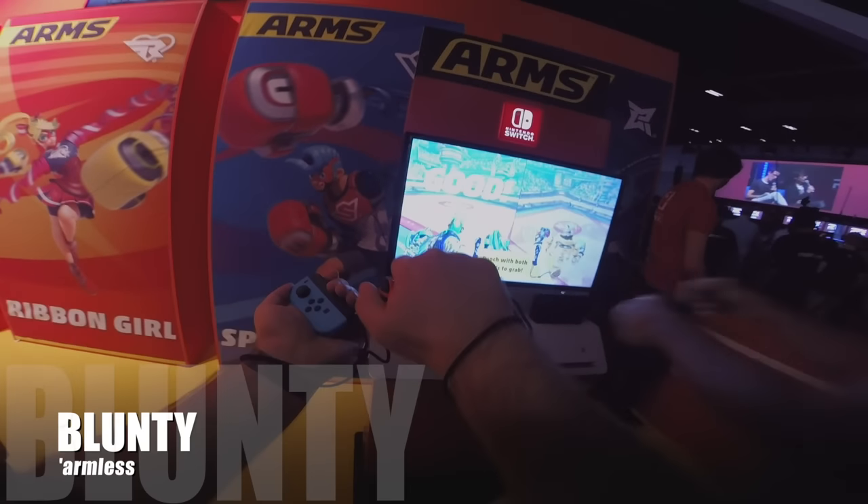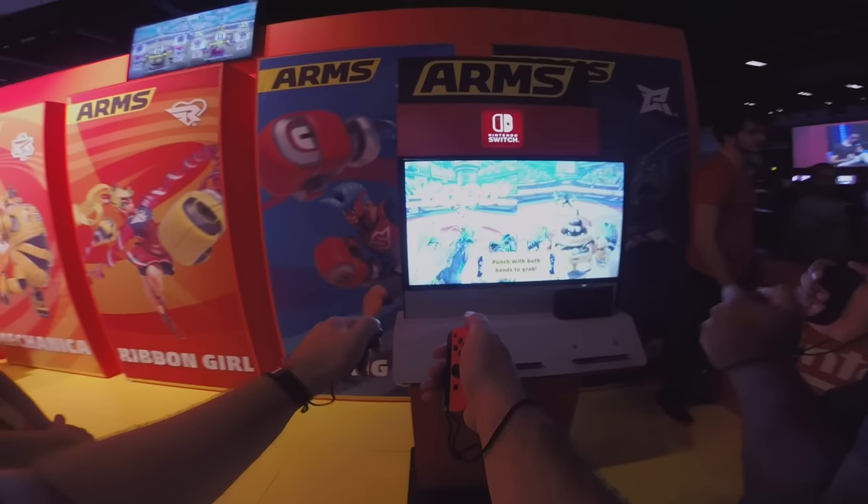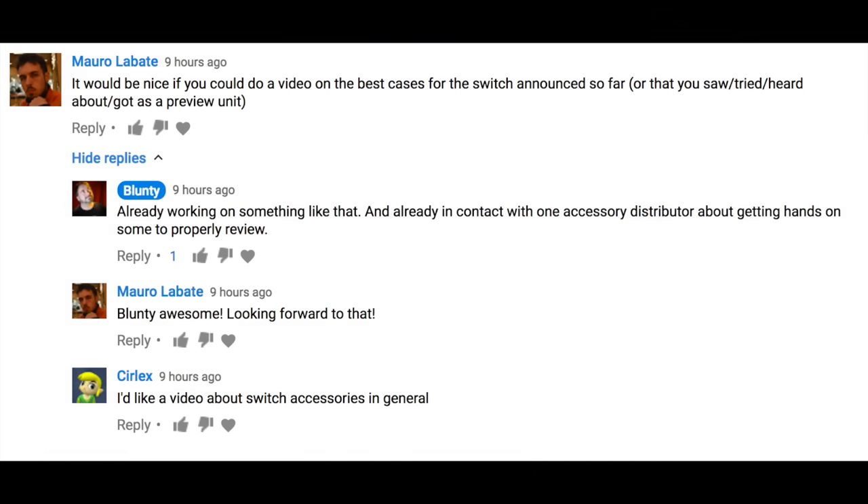Hello again, I am Blunty. I wasn't planning to pile this Switch video on top of the other Switch videos I've been doing lately, but I had a request on the Switch video I did yesterday, so here we are.